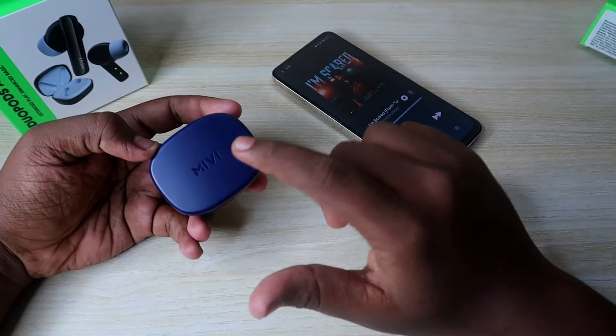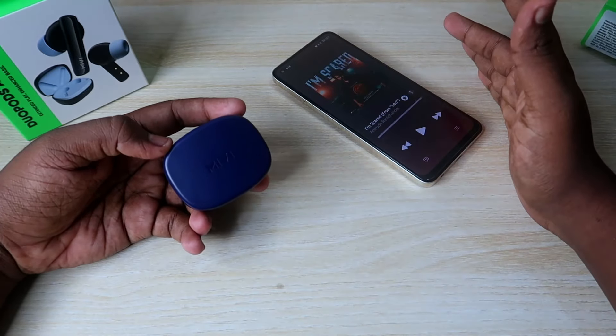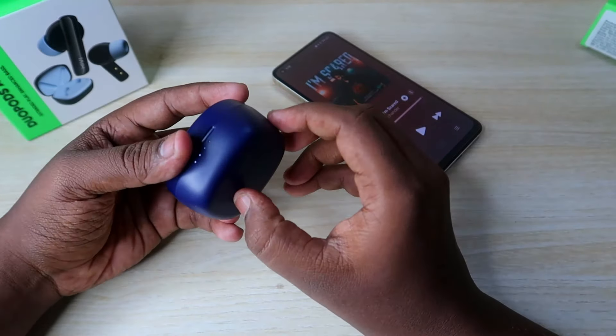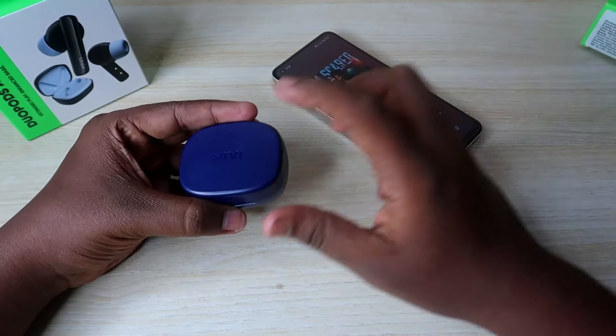So basically, there are many touch functions. In the case, you have 4 LED indicators. Every time you use the earbuds, you can check the LED indicators to find the battery percentage.